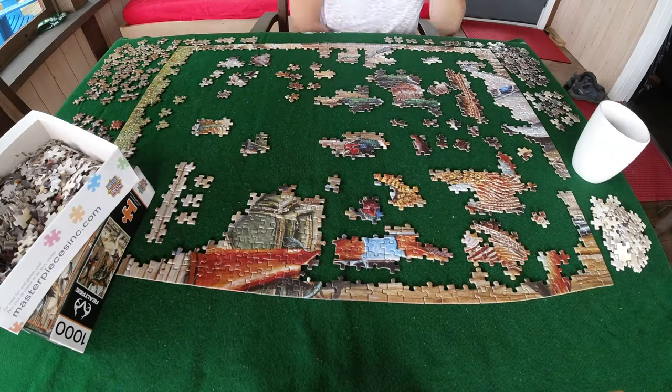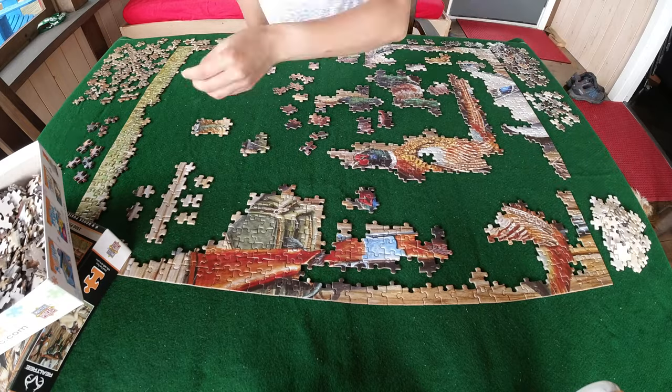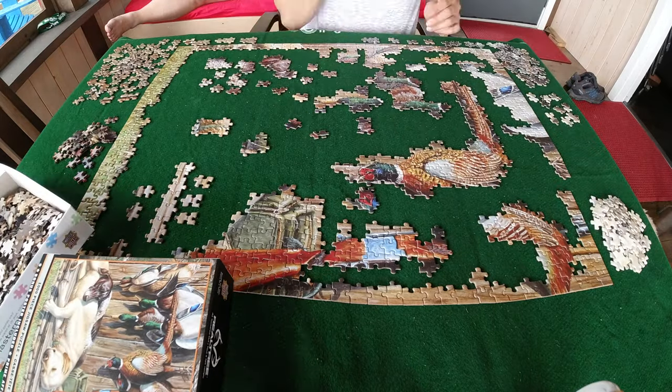I tried to sort them out as much as possible, but they were all very similar. I actually spent a lot of time just staring at the picture.